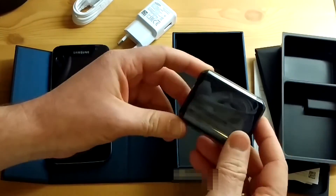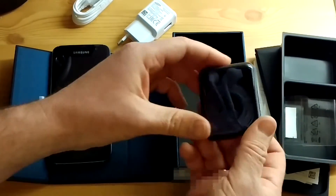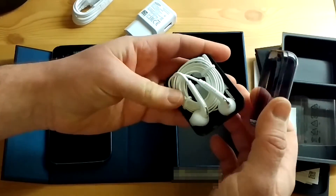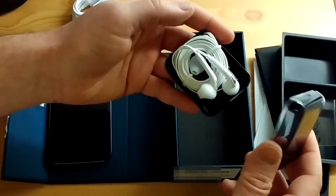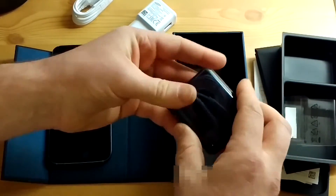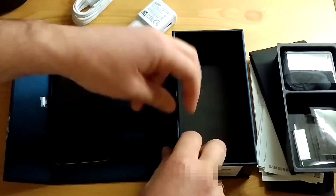Headphones! Wow, and a plastic case. Samsung's really gone out with this. I didn't have the luxury of checking out the S6, so I don't know if this is similar to that, but this is quite impressive. Headphones are headphones — I'll give them a listen, I'm sure they'll be fine. Also tangle-free cord, always a nice thing. Hard plastic case to keep them safe. That's pretty cool — and that's it, nothing else in there.